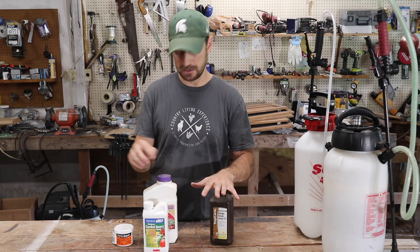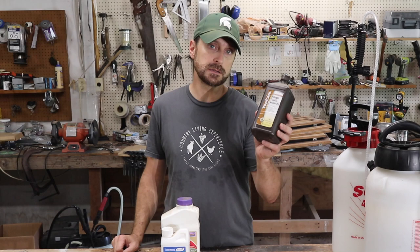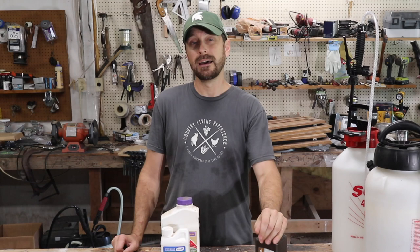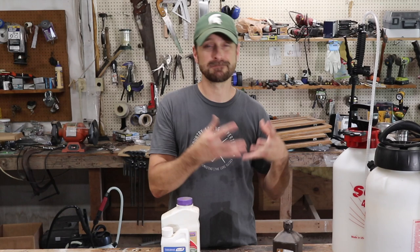These next two are kind of organic, but kind of not — and this last one is definitely not. The first is hydrogen peroxide. There are bacterial and fungal diseases that kill the roots of plants. If that is happening and there's no other way to stop it, then as a last resort you can use some hydrogen peroxide. What that does is go into the soil and kill that fungal and bacterial growth. However, it doesn't discriminate — it will kill your good soil bacteria and good fungus too. So this is a very last resort, because then you're going to have to build your soil health back up.